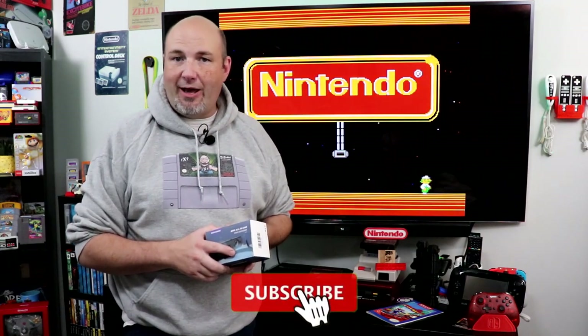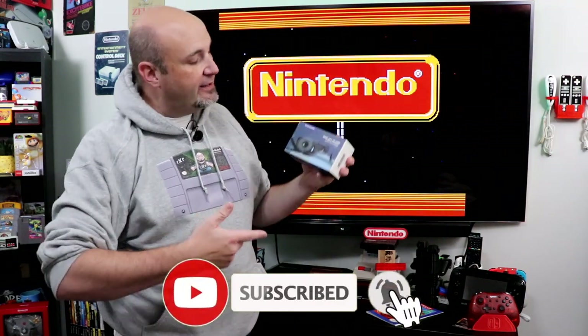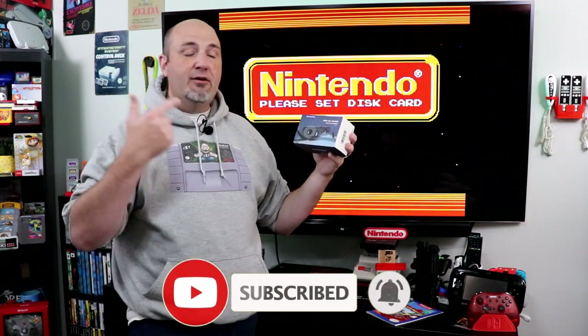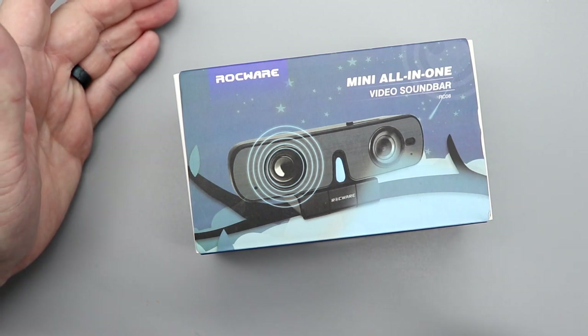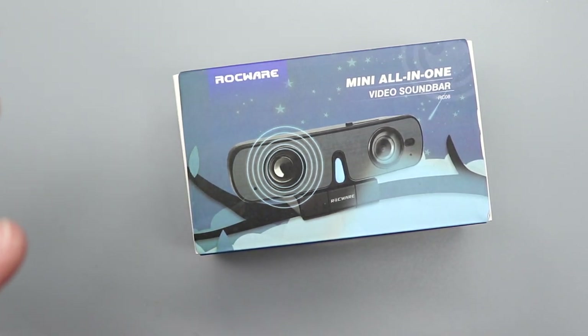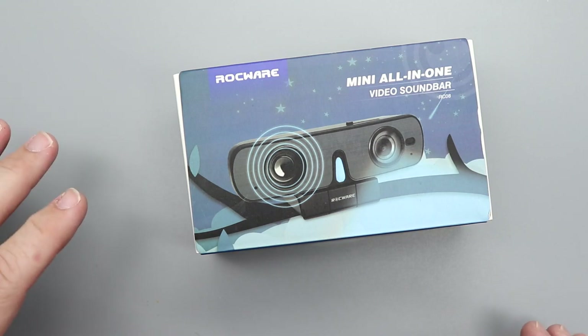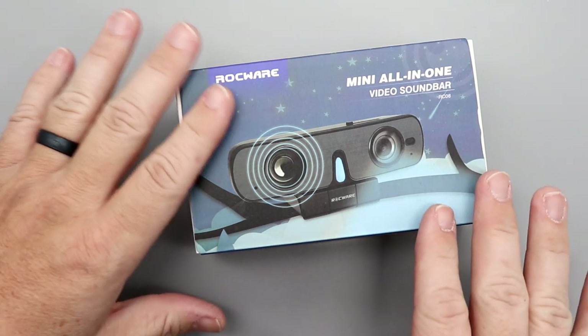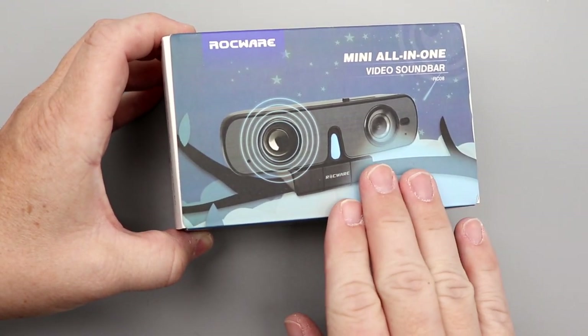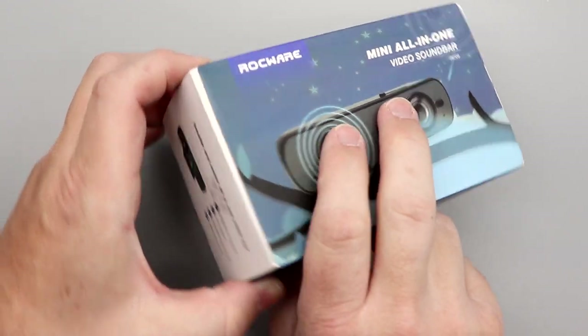Hey everyone, Gary here from Rock Solid Productions. Thanks for stopping by. I want to thank Rockware for sending us one of these to check out. This is the Rockware Mini All-in-One video soundbar. I think it's interesting they're not calling it a webcam — they're calling it a video soundbar — so I'm hoping that emphasizes both the audio and the video.